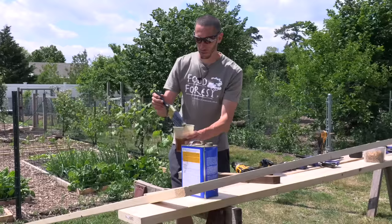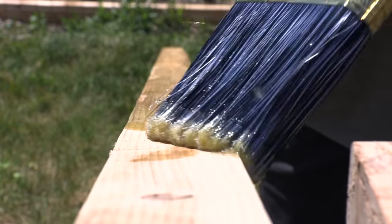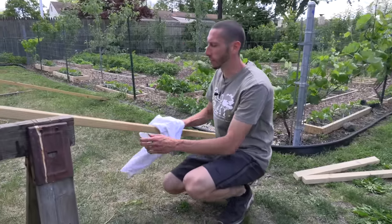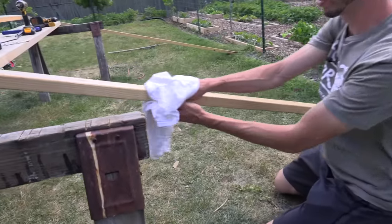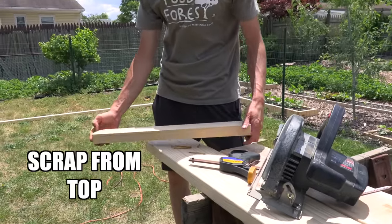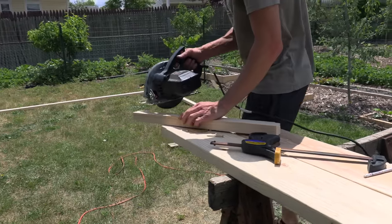Now I'm just going to linseed oil the whole thing to help preserve it — I'm going to be super liberal and just go crazy with it. I got it all linseed oiled and let it sit for about 10 to 15 minutes. Now I'm just going to wipe off the excess. Next I'm going to take one of the pieces I cut off and cut it into a stake — I'll show you why in a second.